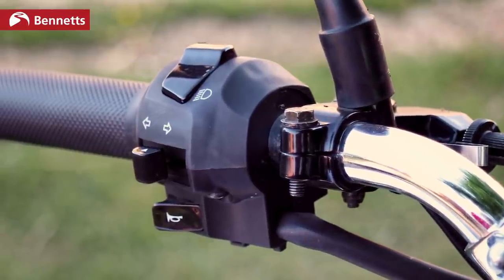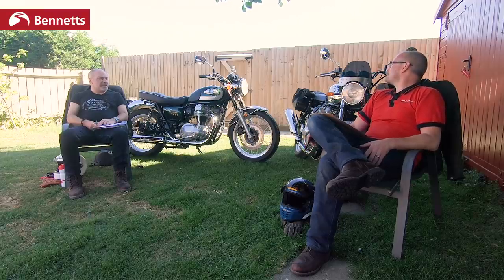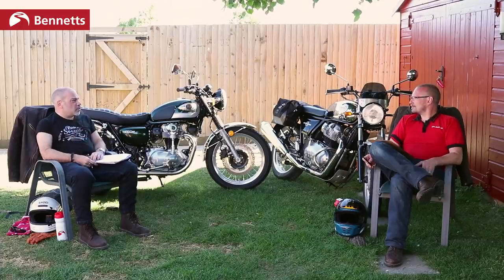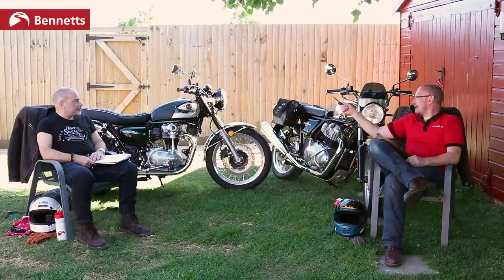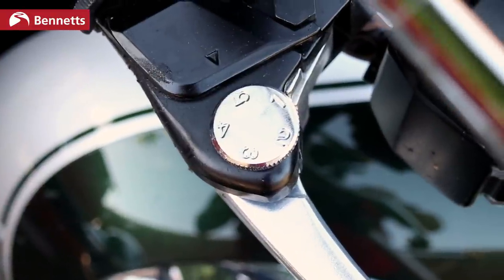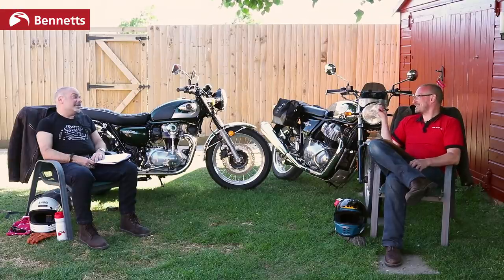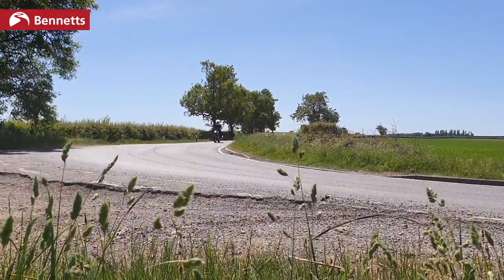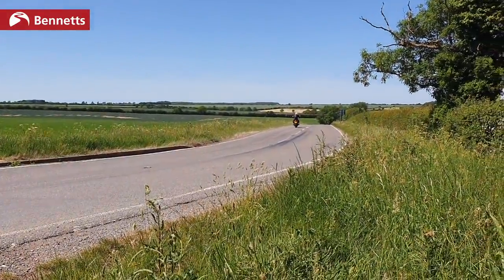It looks a bit more expensive. Even just the feel of the switchgear, you get a nice quality feel with the Kawasaki. Some of the controls are just a little bit loose on the Enfield — none of it's bad, but it just feels that little bit more fragile or cheap. On the Kawasaki you've got span adjustable brake and clutch levers. It's one of those things you use once and never again. I haven't wished I could adjust the span on the Enfield. If it really bothers you, there are plenty of aftermarket parts available.